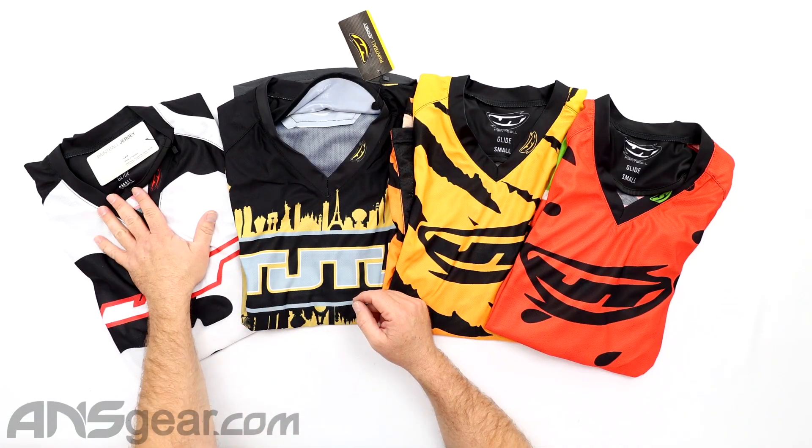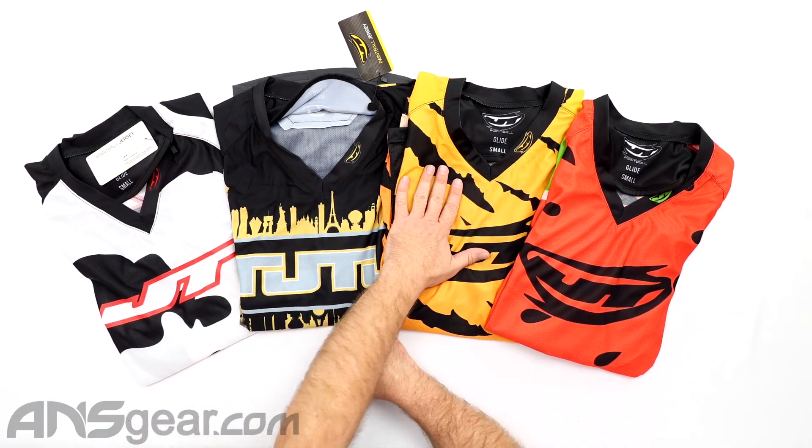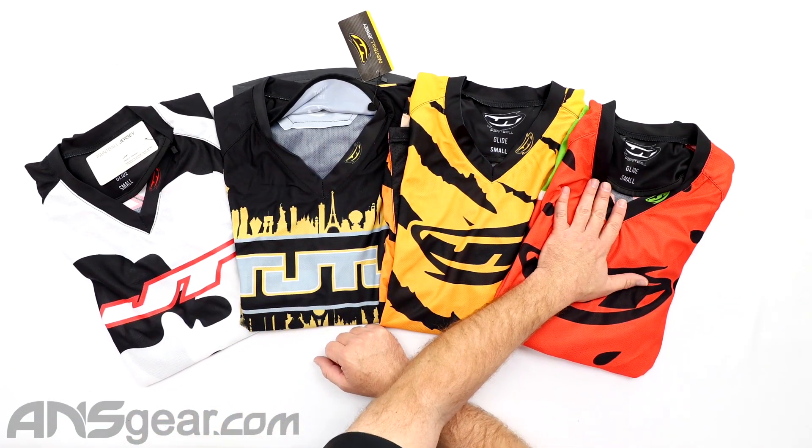What we have right now on the Glide jersey: we have the Retro Cow, Vegas, Tiger, and Watermelon right here.